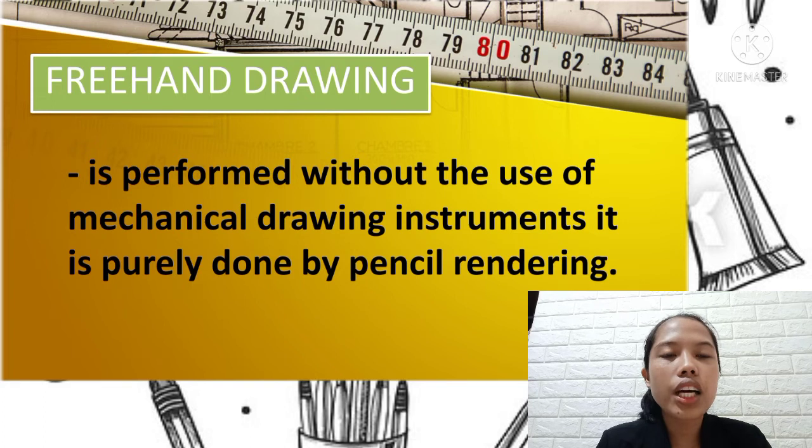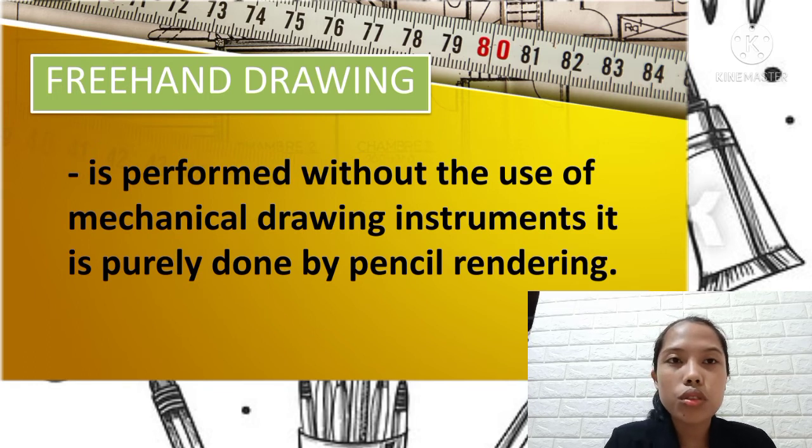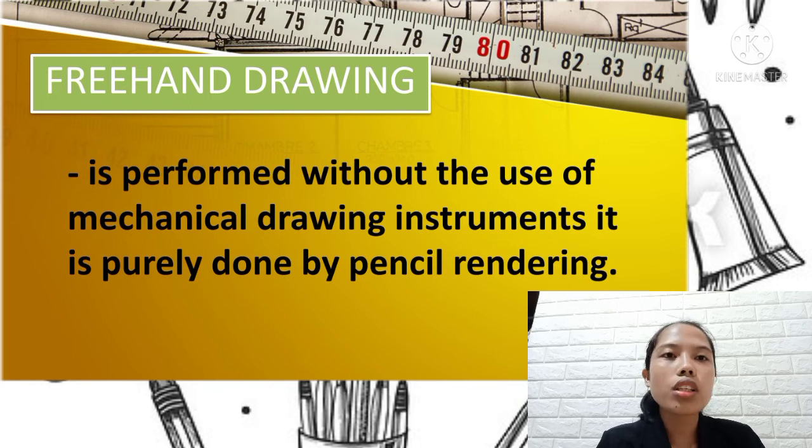The last one — freehand drawing is performed without the use of mechanical drawing instruments. It is purely done by pencil rendering. Freehand drawing means you draw without depending on instruments like rulers or compasses — using only your hand and the pencil, with no guiding tools.